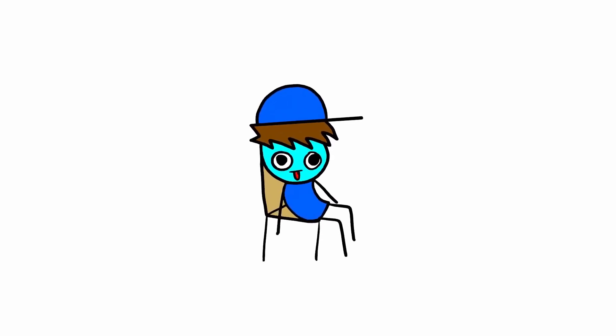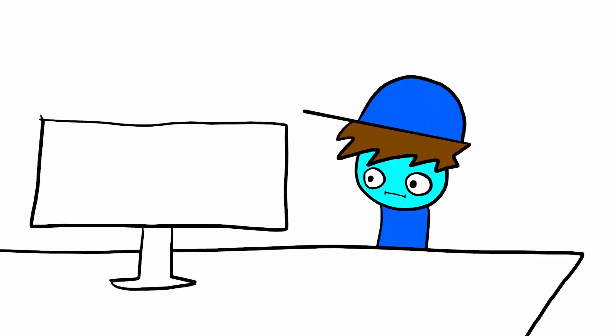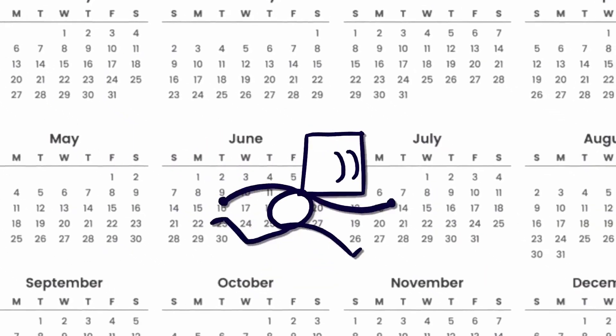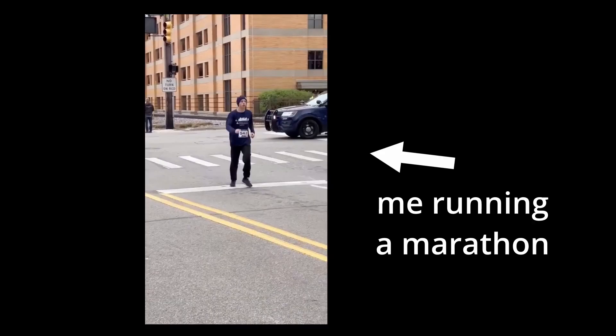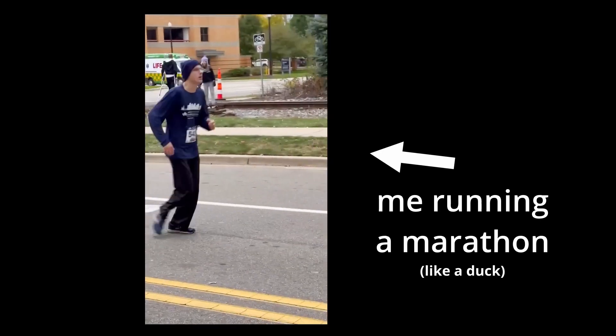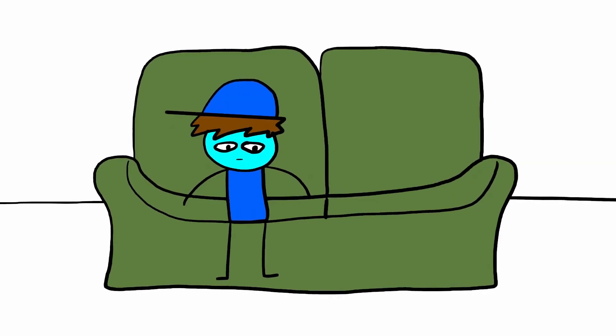I spend a lot of time sitting around at home. I'm at my desk working at least 8 hours a day, and then I'm sitting on the couch all night, so without discipline, I am at serious risk of becoming a melted ice cream cone. That's why for the past year I've been trying to exercise more. I ran a marathon last year, and that was really hard. After I finished that goal, I stopped exercising for a while because at first I needed to recover, but then it turned into me just being lazy.